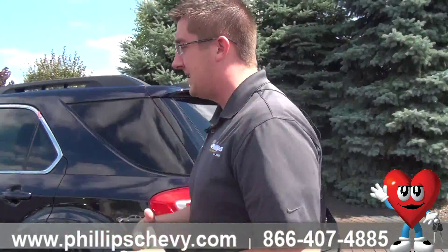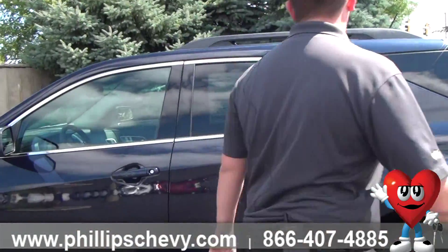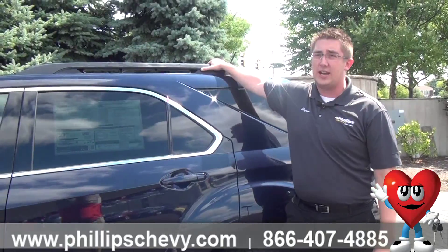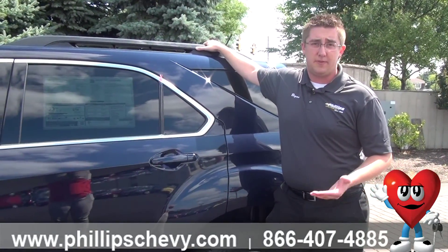Other than that, the vehicle is going to be ideally the same — body color handles, mirrors, all the accents on it. Going with the LT trim level, you are going to have your roof rack up here. There are cross rails available, so check with your dealership for those options.